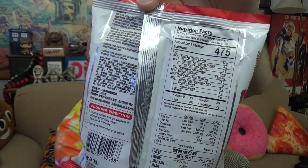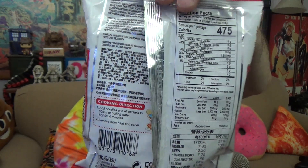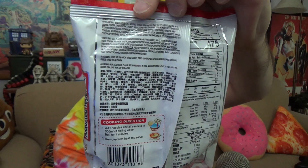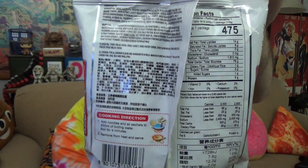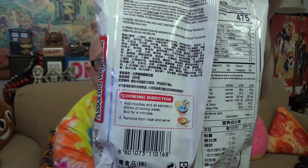On the back of the package there's your nutrition fact chart, and flipping it back over you've got your list of ingredients — you can pause the screen to read those. The cooking directions say: add noodles and all sachets to 500 milliliters of boiling water and boil for four minutes, then remove from heat and serve. They say sachets, so we're expecting more than one pouch. Splitting it open — yeah, two pouches.